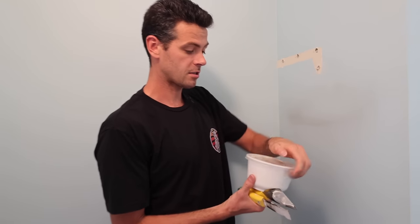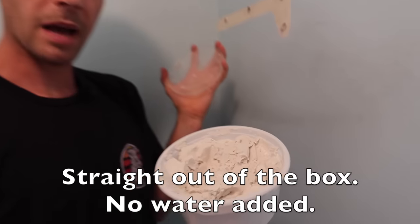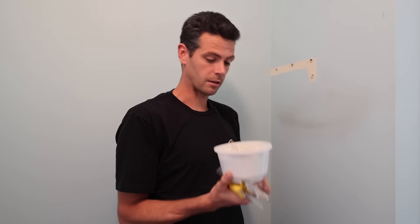So what we have here is just regular drywall mud — it's not quick set, it's not anything fancy. You could also use painter's spackle for this sort of thing. In fact that'll shrink a little bit less, however I really like using just plain old drywall mud.